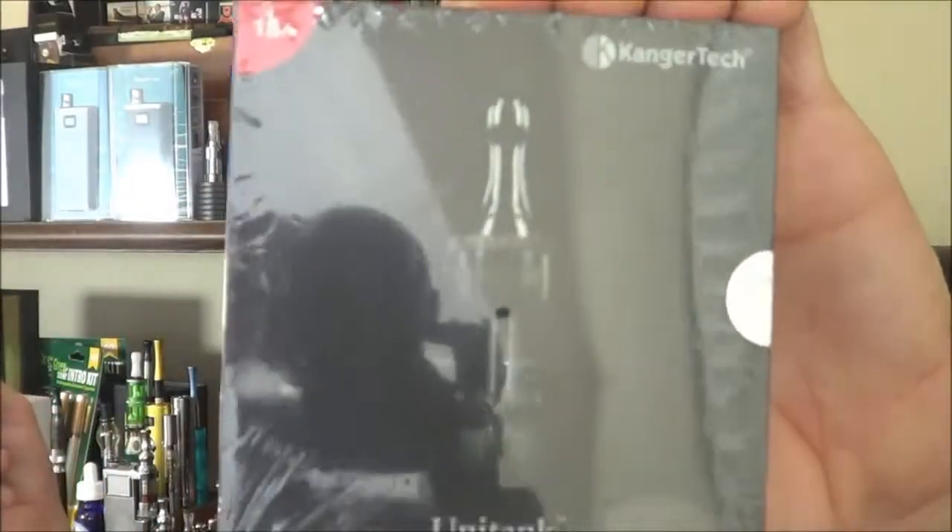So today we're going to be looking at the Unitank. This was produced by the Unitarians, I think. They're sort of like the Amish, except with vaping equipment.